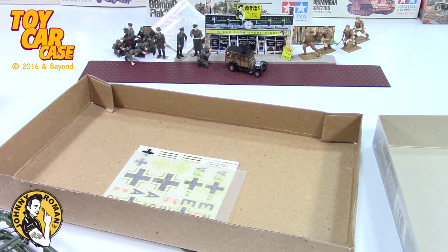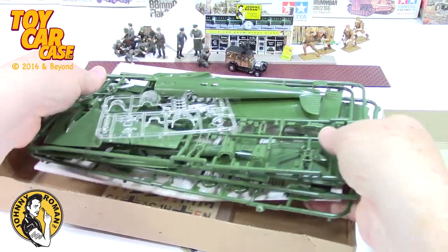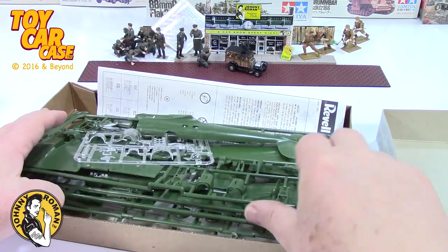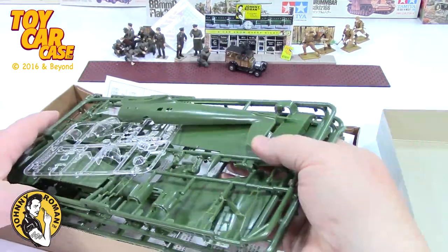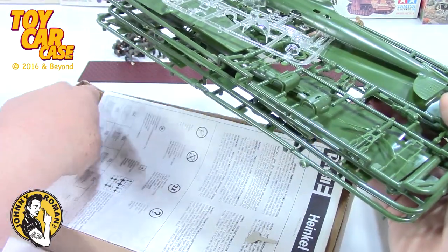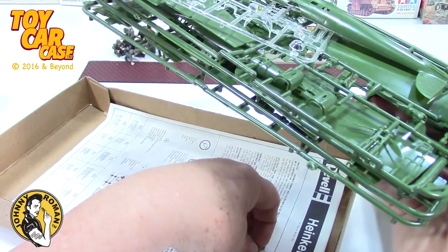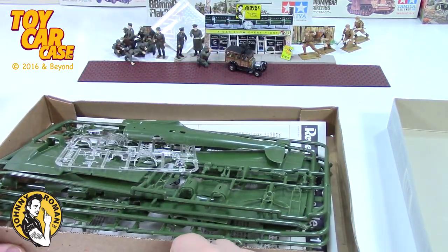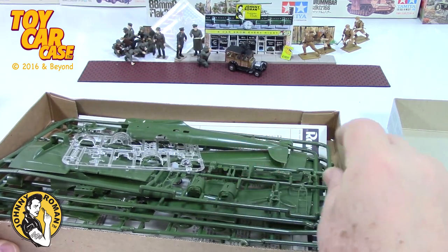I should probably put those pieces in with that other kit - I'm gonna do that. Get those all dumped out, put these all back in carefully with instructions on the bottom. This little piece fell off and I know I didn't pick that one up off the floor, so it belongs to this kit.